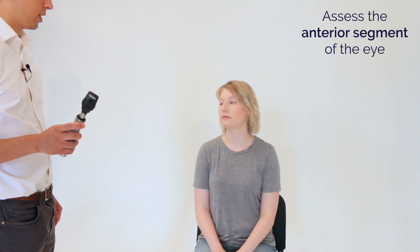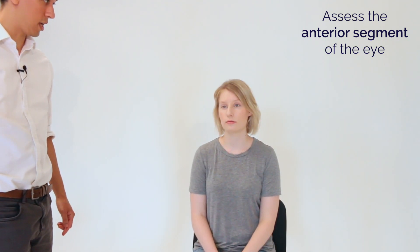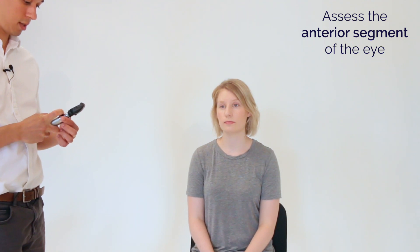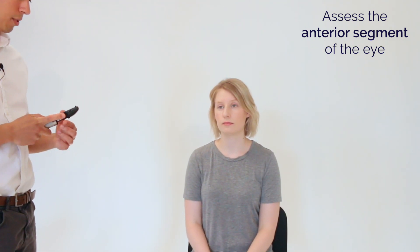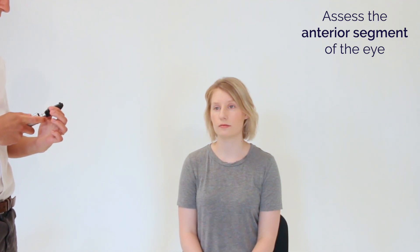Okay great, so I'm going to have a closer look at your eyes now with this machine here. If you could have a look for me in the distance over there, perhaps at the light switch. I'm going to come closer and there's going to be a bright light. I'll pop a hand on your shoulder so that we don't bump into each other.